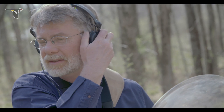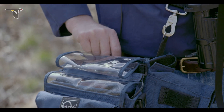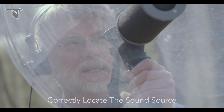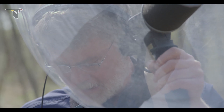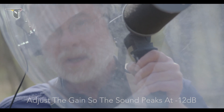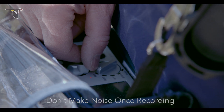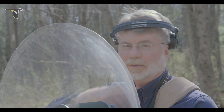Headphones back on. Check my record level. Fine-tune the parabola to make sure I'm aimed directly at the bird. Fortunately, I have a really good clear trajectory right now. I get the level up to minus 12 — my target — and we're in record mode. I've captured another five minutes, which is great, and definitely improved the signal level. So I'm going into stop mode here.